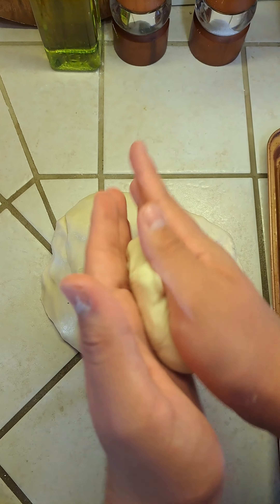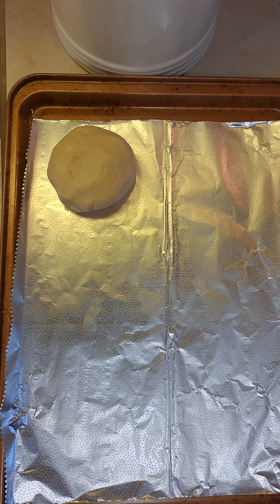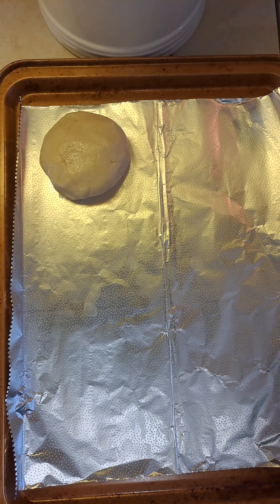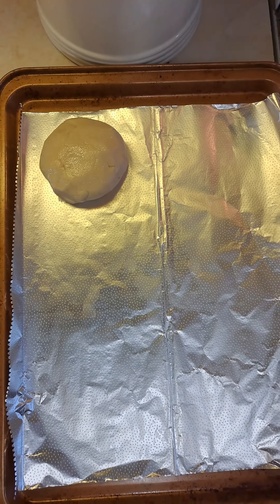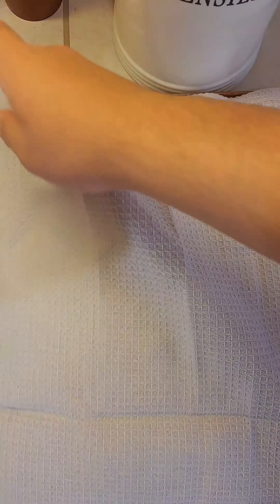Now we're going to take some of our dough and roll it into a little ball. Place your dough balls on a baking tray lined with aluminum foil and rub a little bit of butter on the top. Repeat the process with the rest of your dough. Now cover your dough with some plastic wrap and a kitchen towel and let it rest for 15 minutes.